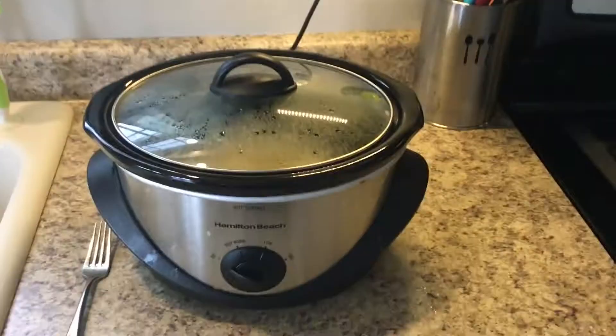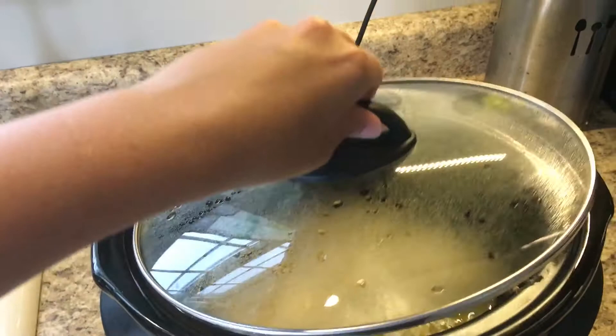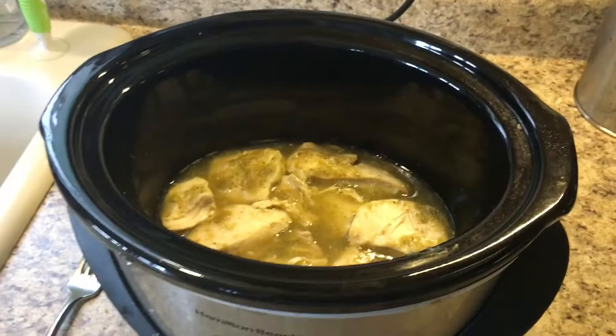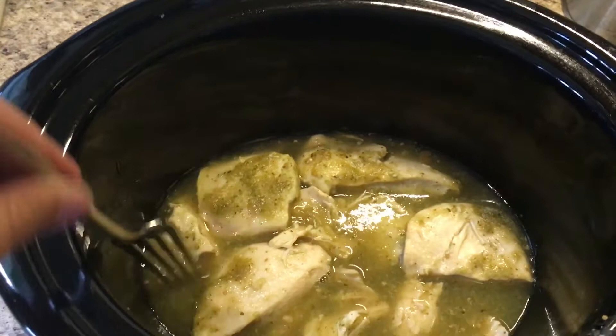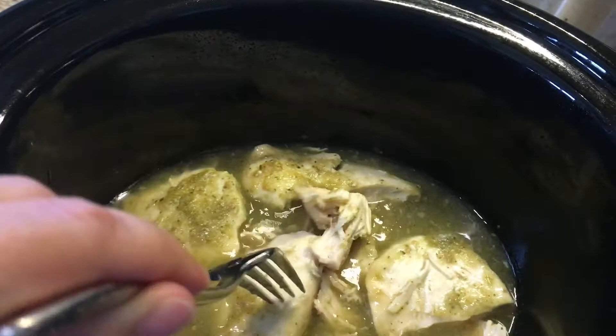We are back — it has been four hours. I actually ended up doing three hours on low and one hour on high, because when I tested it with my fork it wasn't quite where I wanted it. This is what it looks like. You can see that when you stick your fork in, the chicken kind of pulls apart, and that's what you want — that consistency. It's fork tender, it breaks off, and it'll be super juicy.